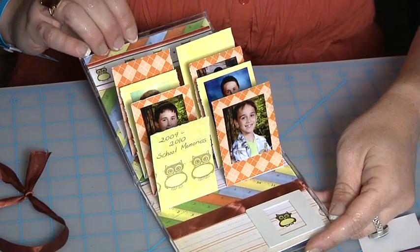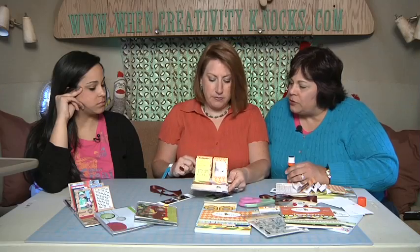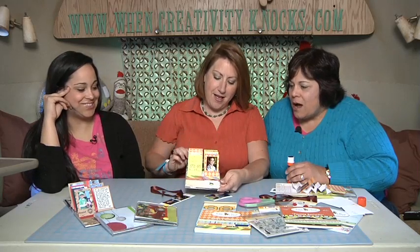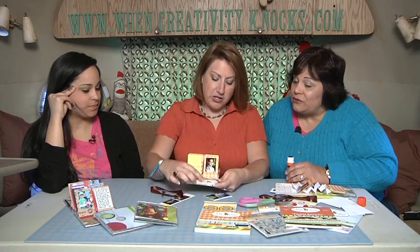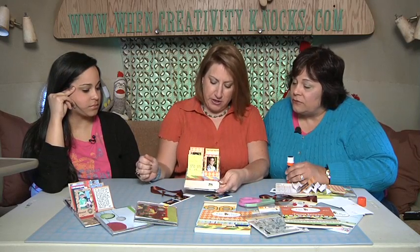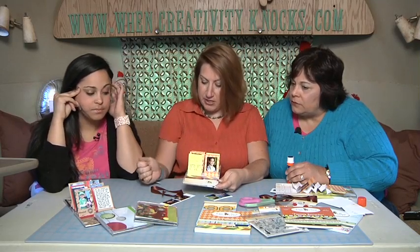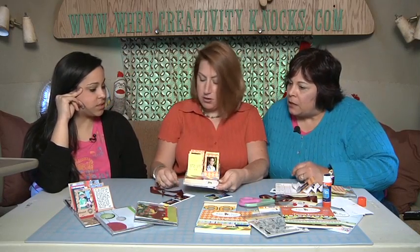Oh, how cute! I just added a little bit more of the decorative paper trims. Can you close it and open it again? Wow, very, very cute. Some cardstock stickers and one of their little owls on there. You've repeated the ribbon? Yep, a little ribbon inside too — my boys and their best friends, just school memories from this year.